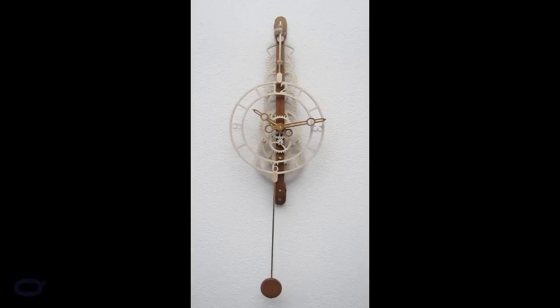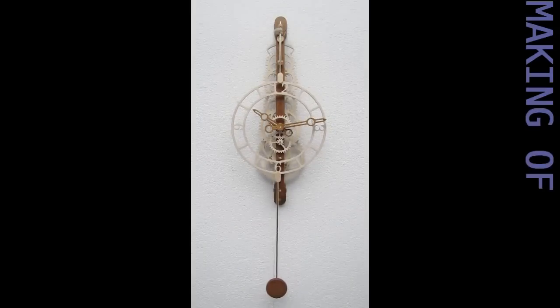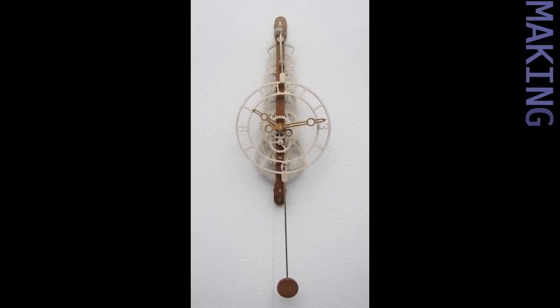In this video I want to show you a few tips and tricks to help you change a box full of bits into a working clock.